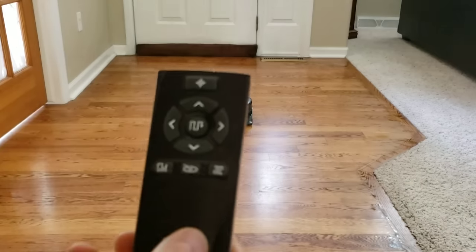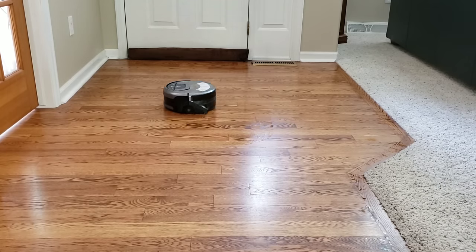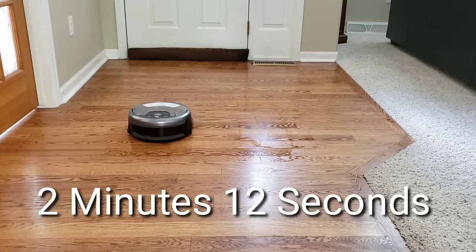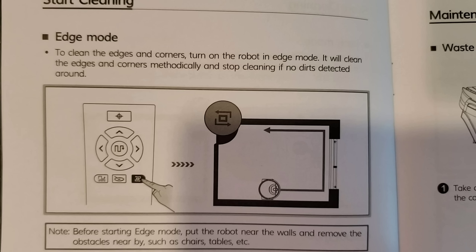The iLife W400 also has a spot cleaning mode — just a spot icon on the remote or on the robot itself. It took about 2 minutes and 12 seconds to perform a similar size area. I prefer the Brava M6 spot cleaning because it spent more time cleaning the area. I also like the W400's instruction manual — it gives clear detail on how each of the four modes work: area mode, path mode, spot mode, and edge mode. It also provides clear details on how to start, end, and charge the robot. Good job iLife for providing a great manual.